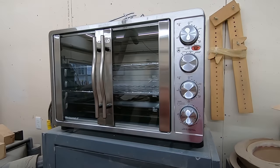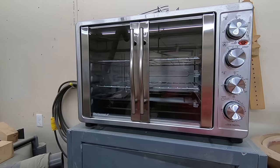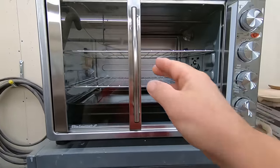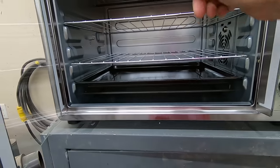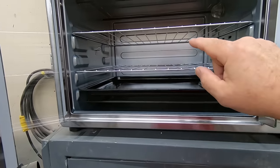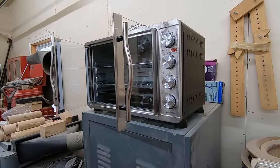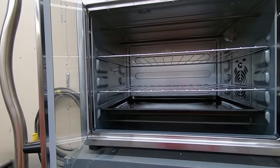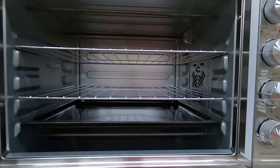After almost a full day stabilizing those two pieces of wood, I decided to upgrade my toaster oven game. This is a much larger toaster oven with a tray so all the drips land on the tray and not on the elements. You can also fit something 12 inches deep inside. Stabilizing literally took all day before, and now I can put a lot more pieces in there and do it all in one shot. It's even got a rotisserie.